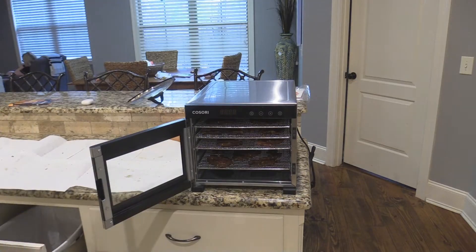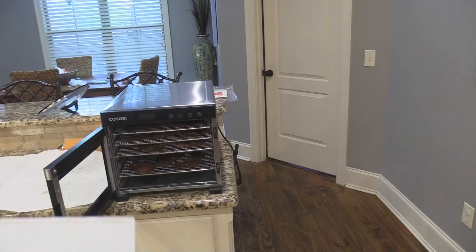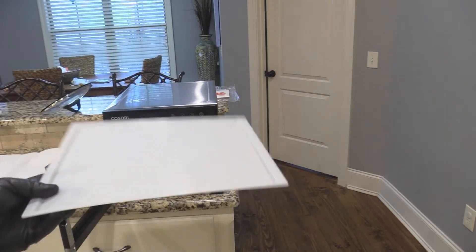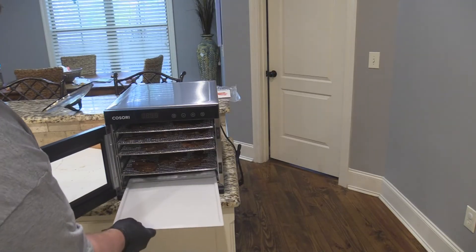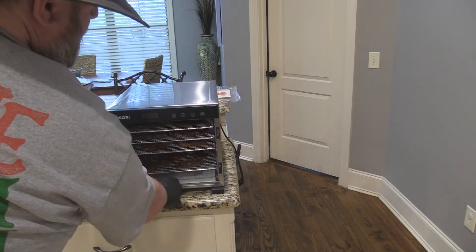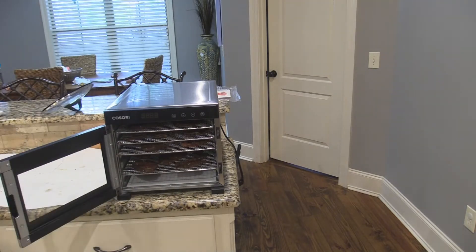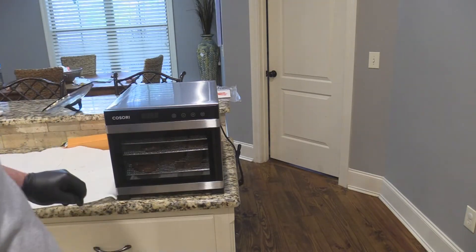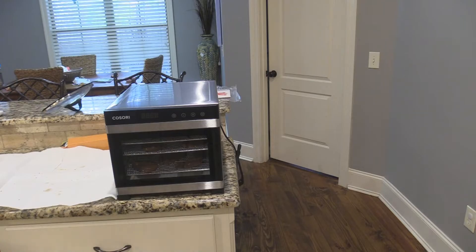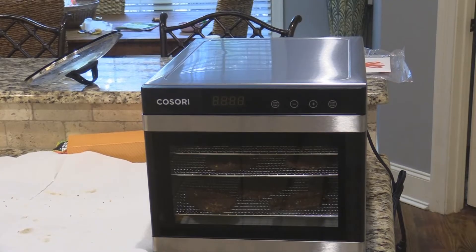It also comes with some plastic trays for making fruit leathers. I was watching a review where a lady said to go ahead and put one in the bottom tray so you don't have to worry about dripping. So we'll set that one down there, go ahead and close this, make sure it's closed, and make sure everything's plugged in. Let's zoom in so we can see what's going on.